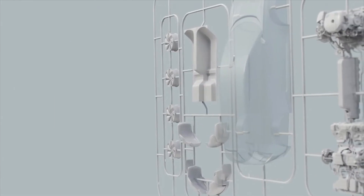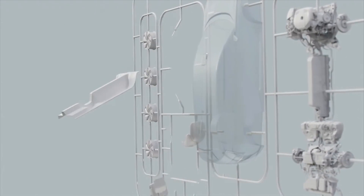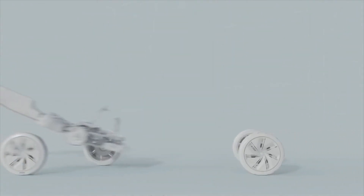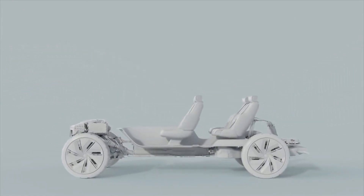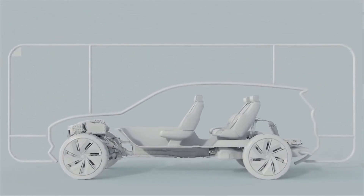Let's first start by looking at a traditional SUV with an internal combustion engine, and then we can make the comparison between the two. The proportions, hood height, and overhangs are set by the position of the engine and the wheels. The floor and seats are positioned on top of the transmission components. Then the silhouette of the car is formed around the engine and the high eye point of the people, and the thickness of the roof. So this is the layout of an SUV that you're familiar with today.